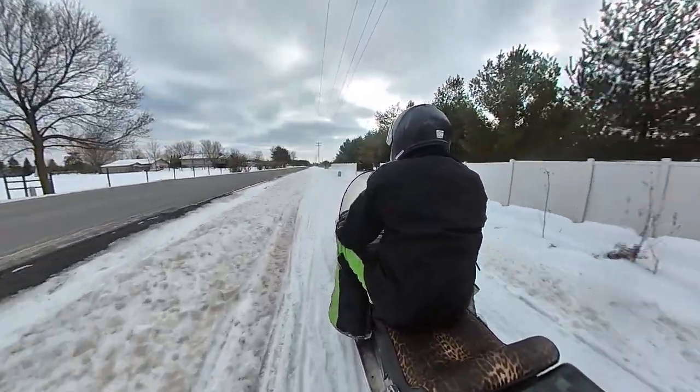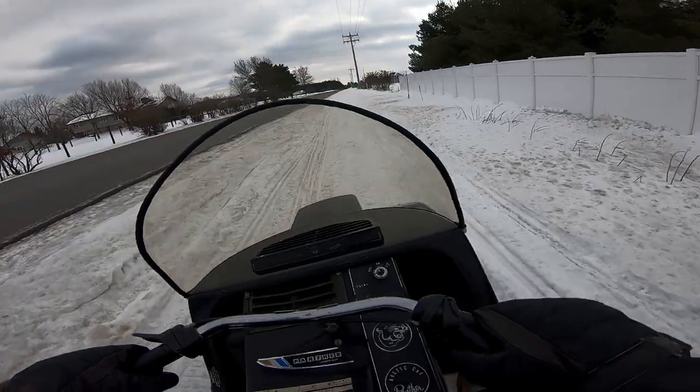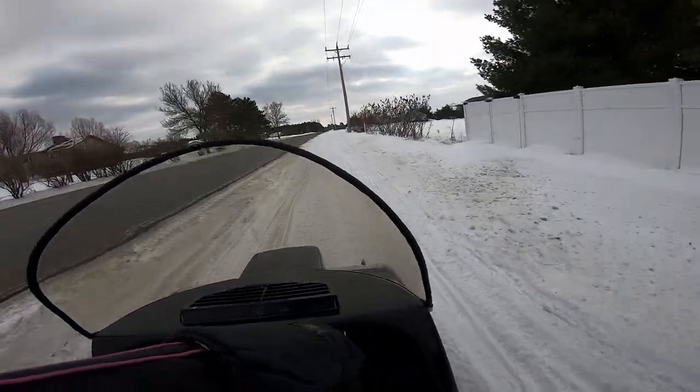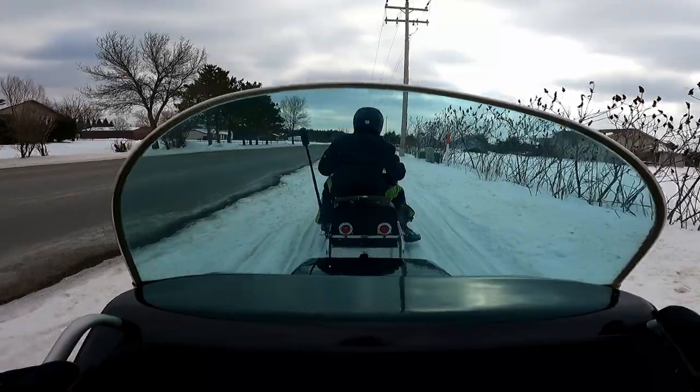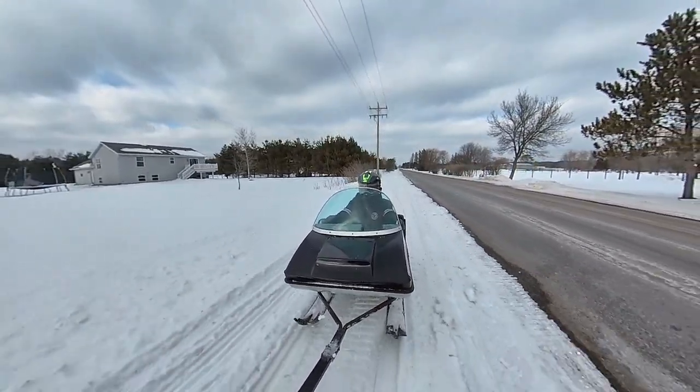I don't know if you guys are familiar with that, but these old sleds don't have a track like a new sled does. They just have basically a big belt that runs around and they've got metal cleats that are attached to them — and that's all they had for traction. But I got to say, this thing is a comfy way to get around.